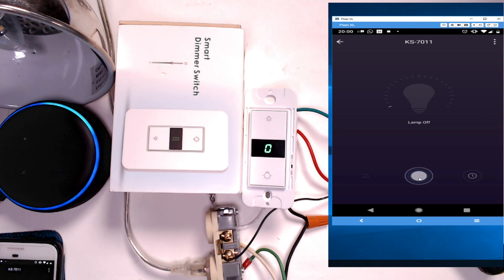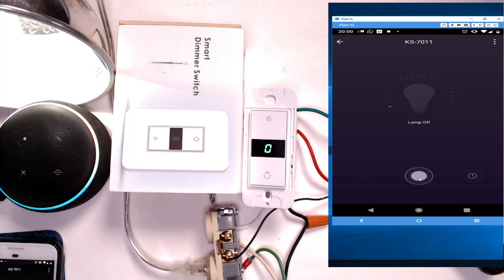Now let's control it with Alexa. You would normally rename the device, but for this demo I'll use the default name. 'Alexa, turn off KS7011.' 'Alexa, turn on KS7011.' Perfect — Alexa has learned the skill and responds correctly.